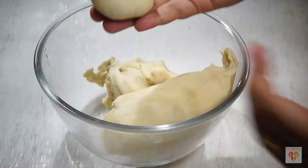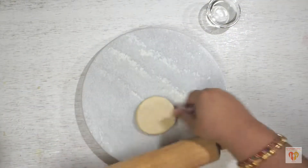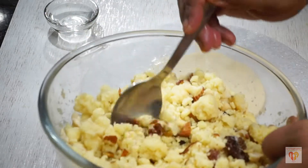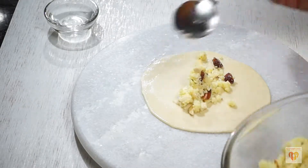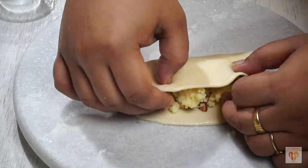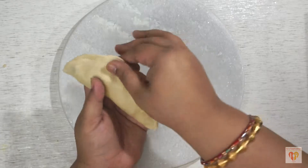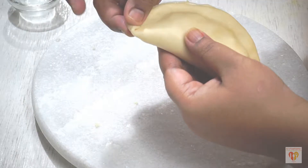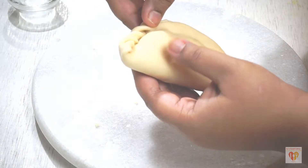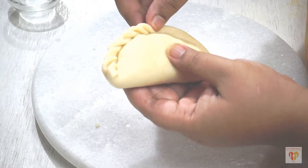Now we'll pinch a medium-sized ball from the dough and with the help of a rolling pin, roll it to slightly thick puris. The thickness of the puri is slightly more than the normal Gujiya we make, because we'll dip it in the sugar syrup. Place one tablespoon of prepared mawa dry fruit stuffing in the middle, apply water around the edges, fold the Gujiya, and press the edges to seal them. As we had applied water, the edges will be sealed very nicely. Now we need to seal the sides by doing this design — just pinch and fold.